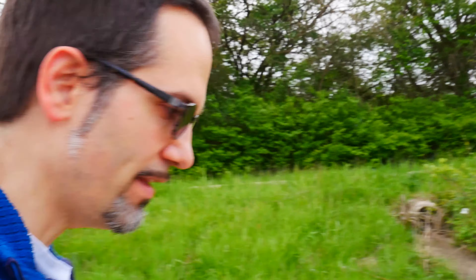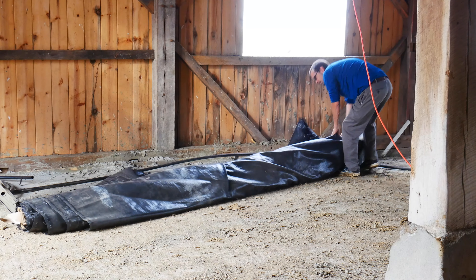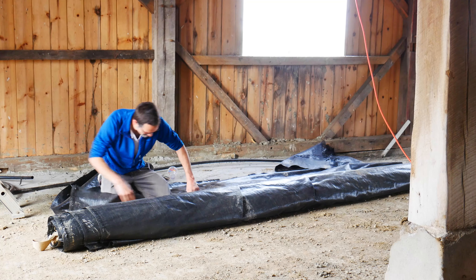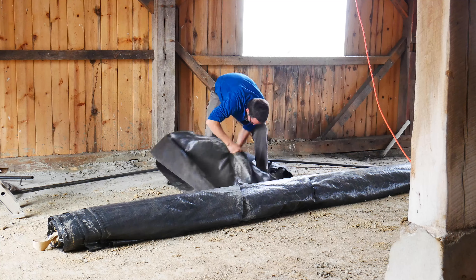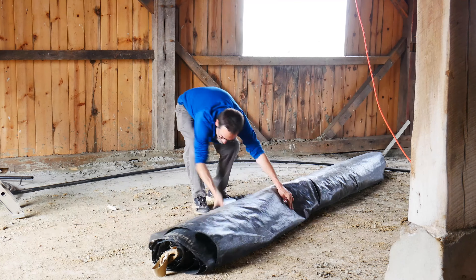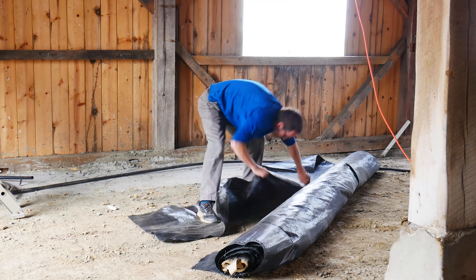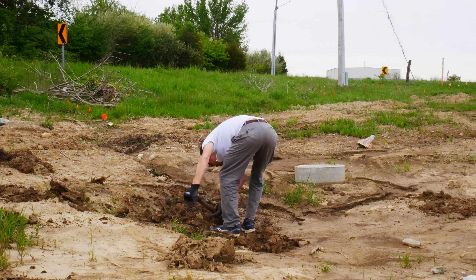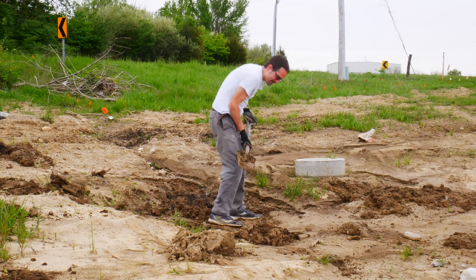The next step is to measure out by the culvert approximately how wide I want my path of riprap to be, so then I can go cut the geotextile to match. The geotextile basically prevents mud from coming up and getting into my riprap, so I need to dig out where it's going to go.